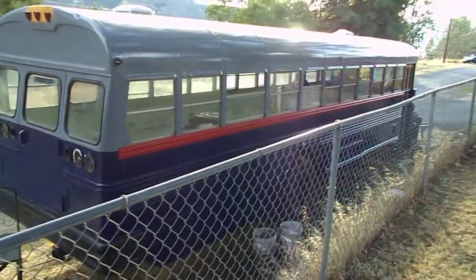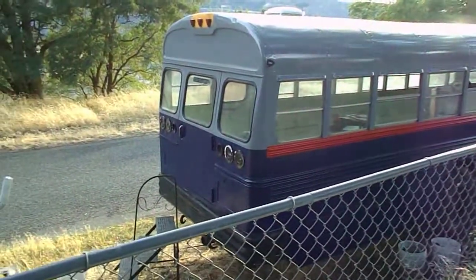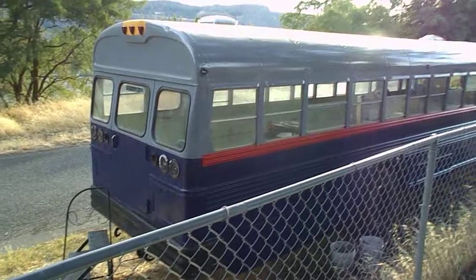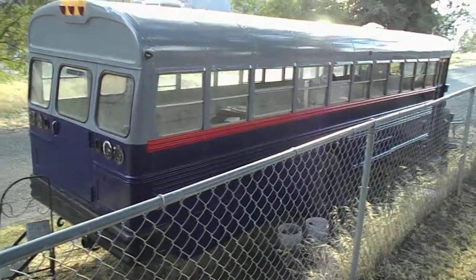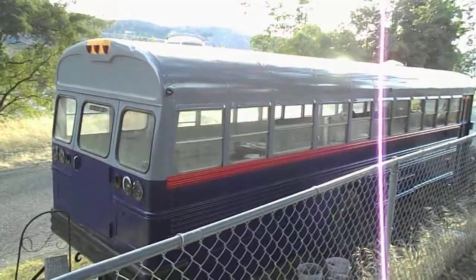Hello friends, it's another lovely day here in the Northwest. This is my update on how the bus is coming along. I decided to just work on the outside for now. I still have to purchase plywood, so my budget is kind of small. Paint was cheaper than plywood, so I decided to go ahead and do the paint.